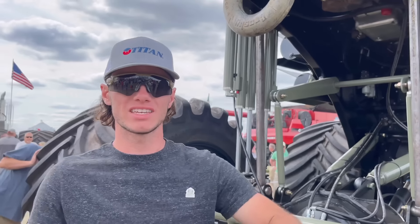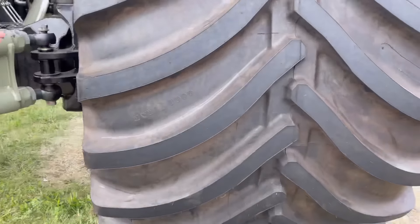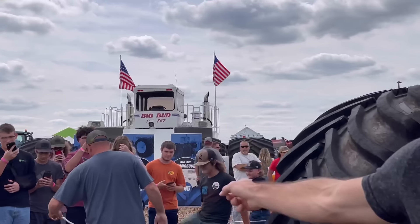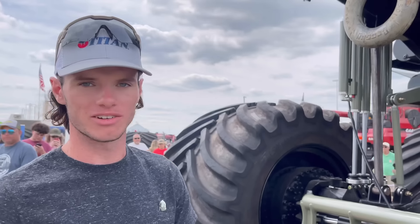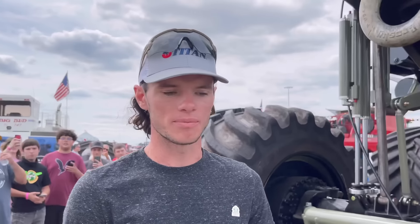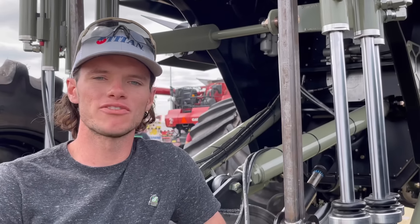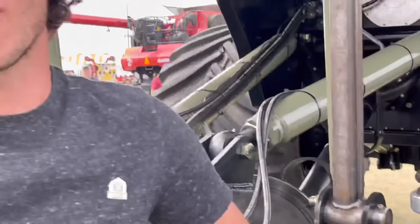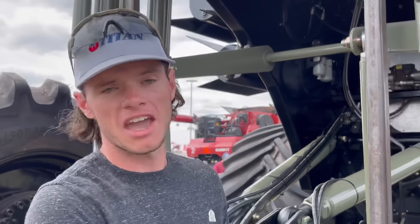We got Monster Max 2 out here at the Farm Progress Show. We're at the Titan Tire booth — that's the world's largest ag tire, and that's what we're here for. It's right next to Big Bud over there, which is the world's largest tractor. We talked to them about a tug of war and they're freaking down for it. You may notice there are ropes around the truck — unfortunately some person decided to write their phone number on my truck, so we now have ropes around it. I have their phone number, so that's all we need.